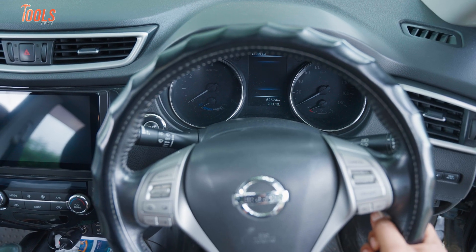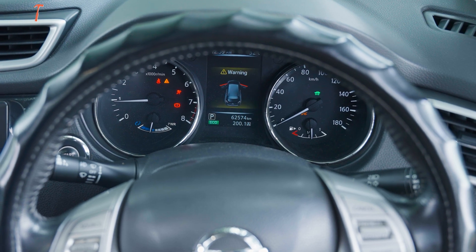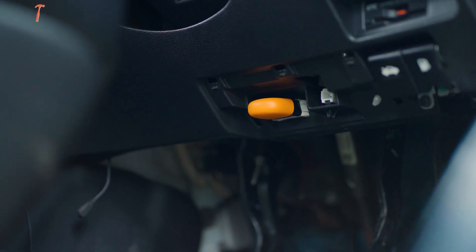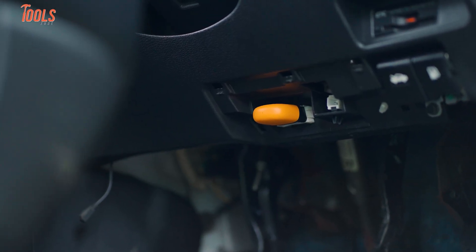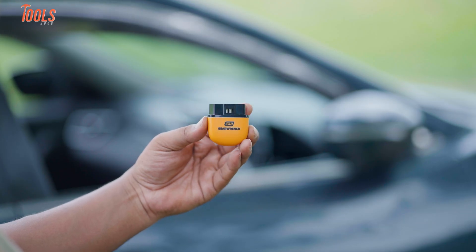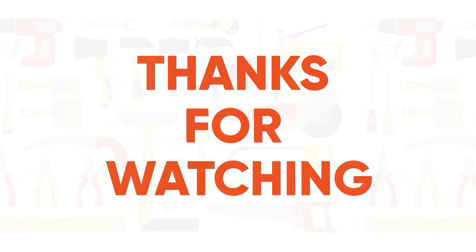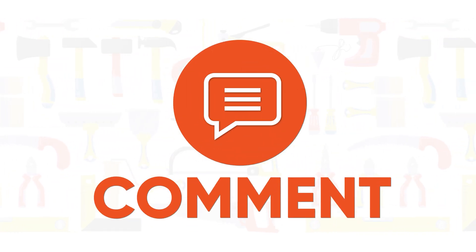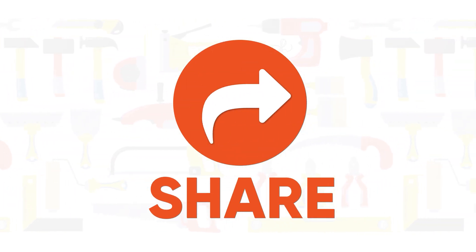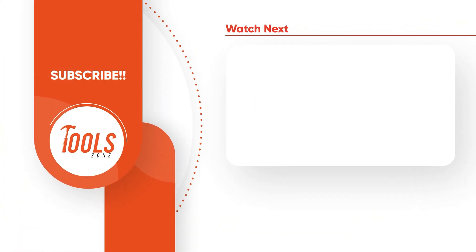If you're serious about staying ahead of car problems, or just want to know what's really going on when a warning light shows up, take a look at this tool. It's simple, straight to the point, and saves you time. That's all about the GearWrench GW Scan Tool. Thanks for watching. Like, comment, and share with your friends if you found this video interesting, and don't forget to subscribe to the channel to get more updates about tools.